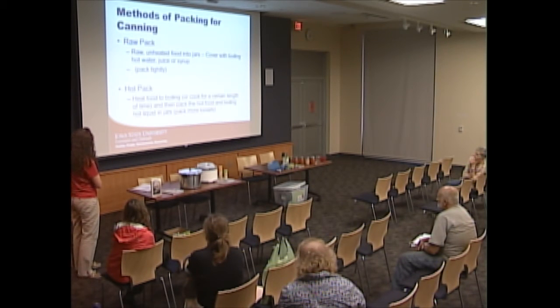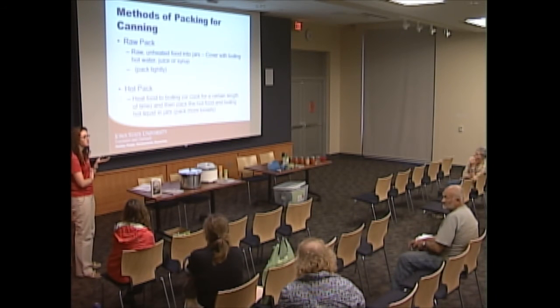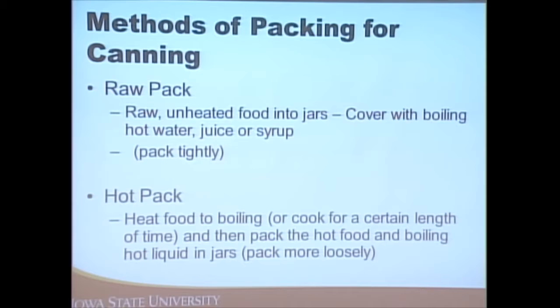There are two methods for packing food when canning. You can put food raw into the jars (raw pack), covered with boiling water, juice, or syrup, packed tightly. Or you can heat it first and then put it in the jars (hot pack) — cook the food for the amount of time specified in the recipe, pack it in, cover with liquid, and pack more loosely since it's already been cooked.